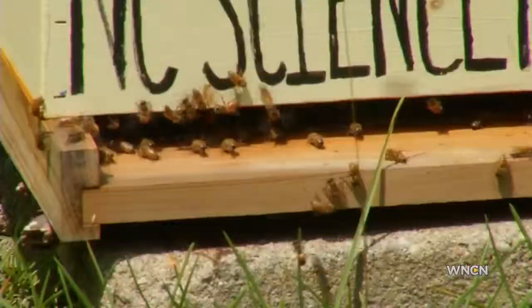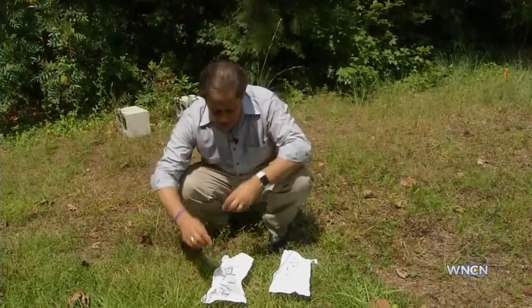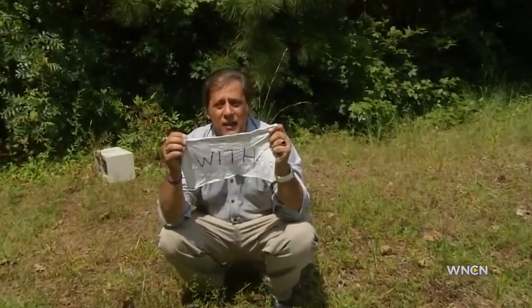In the nearby hives, the bees were busy with their own concerns. It's been more than eight minutes, and though this cloth is just five feet away from an active hive, and bees are flying all around me, you can see they're expressing no interest in it at all.